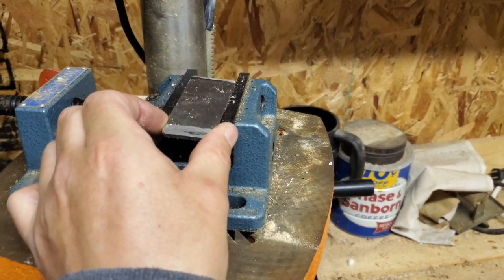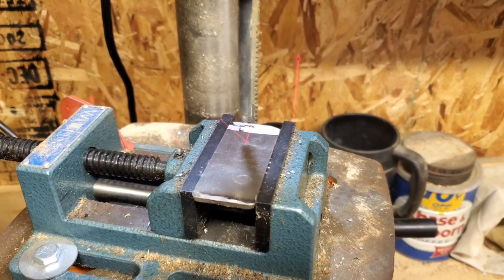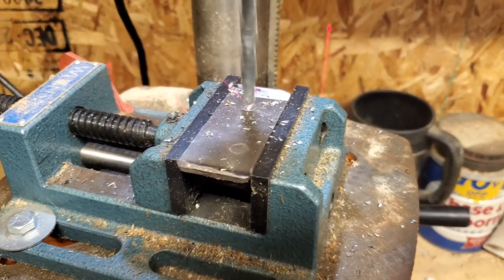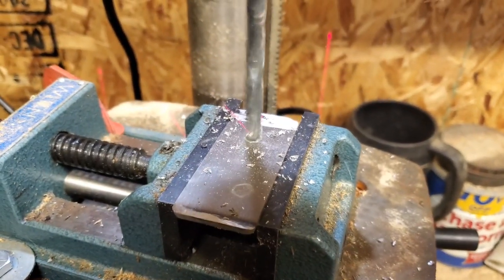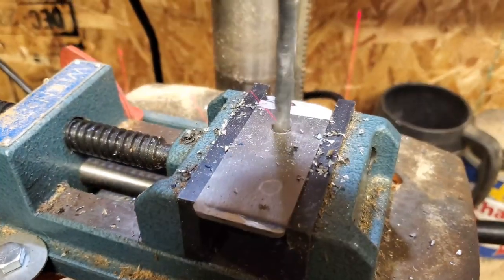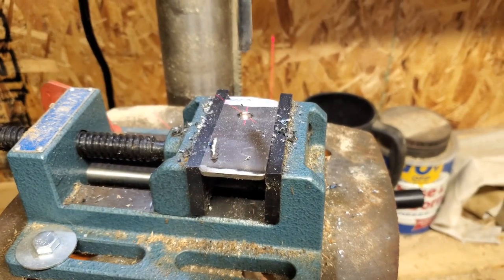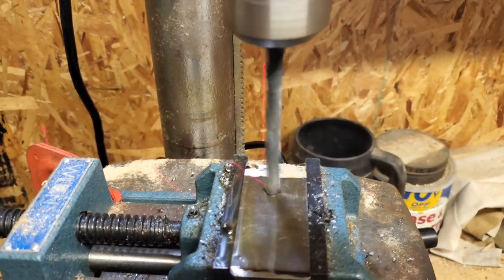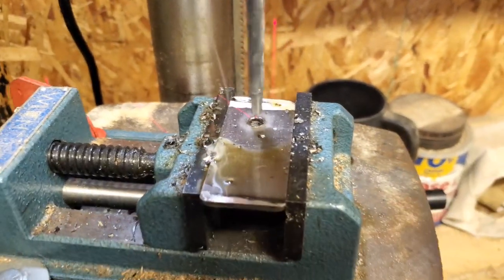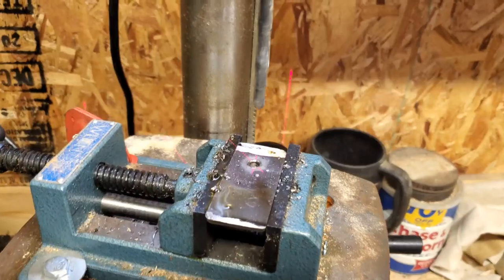I'm gonna get this one up on the drill press, get it all set up. Here's the first hole — I'm gonna get some WD-40 to spray on here while we're drilling. All right, I got some PB Blaster. I don't think this bit is the same kind as that other one so it doesn't drill as well.